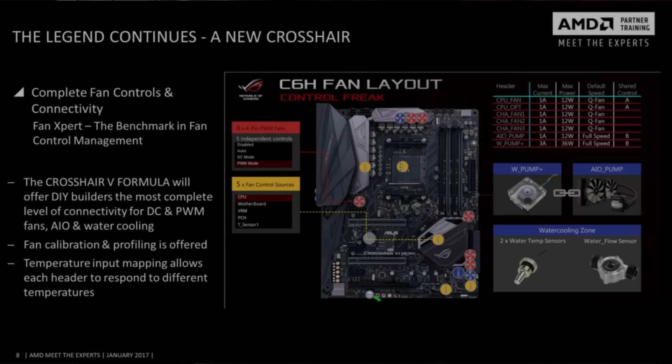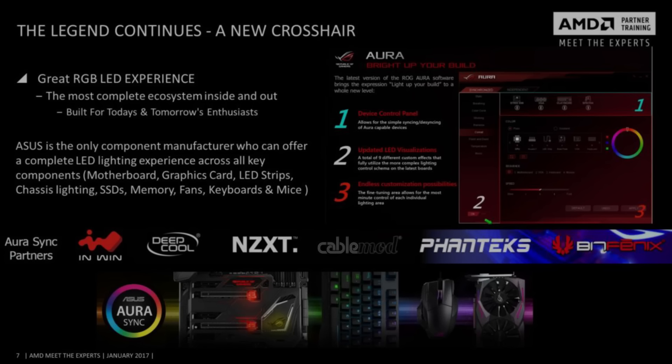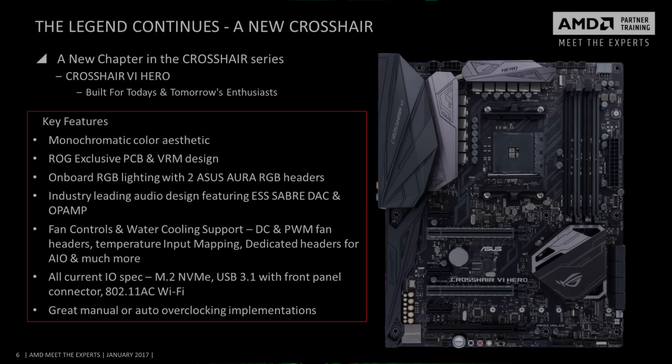These boards run the gamut in terms of specifications. The X370 Crosshair Hero features, among other things, one M.2 SSD port, eight USB 3.1s, four USB 2.0s, a front USB 3.1 header, eight SATA 3 ports, two-way SLI and three-way Crossfire support, auto and manual overclocking, and built-in AC Wi-Fi.